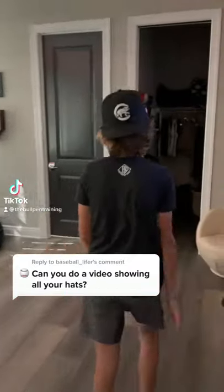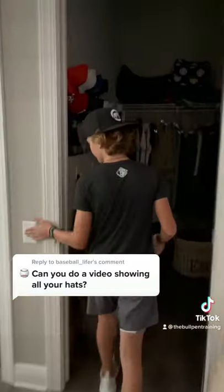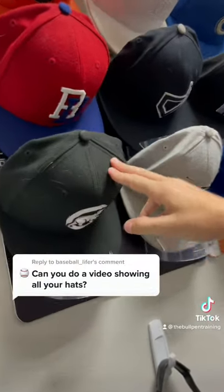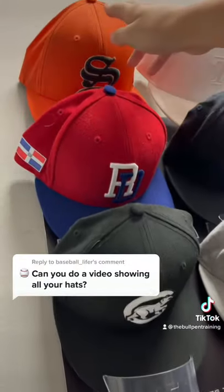No problem, I'll show you all the hats I wear. So we have my Cubs hat, my Dominican Republic hat, my gamer gaming hat.